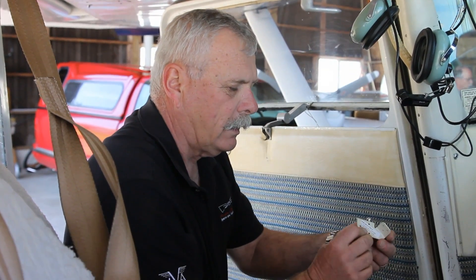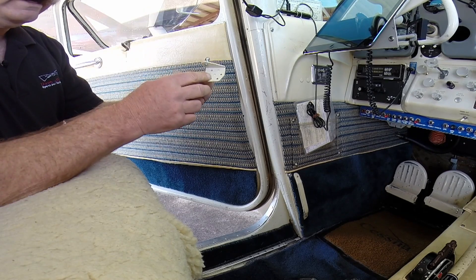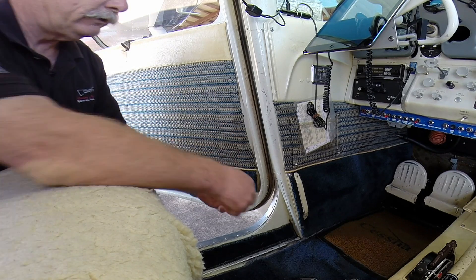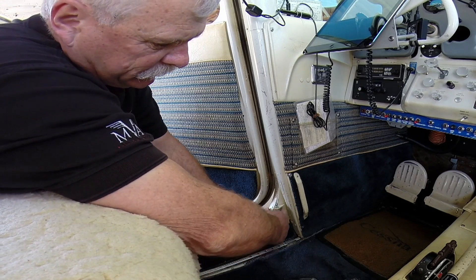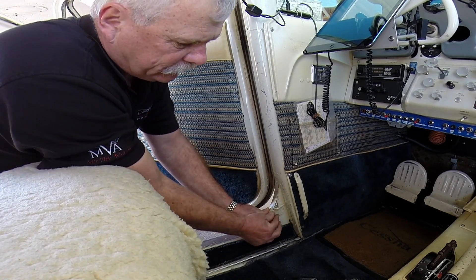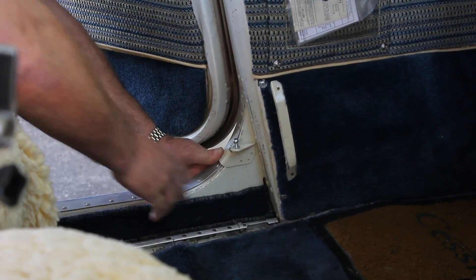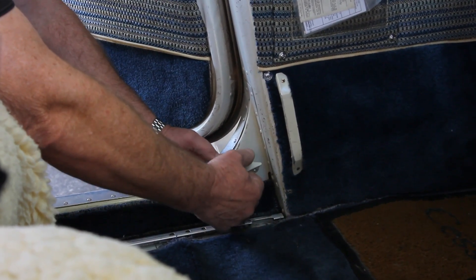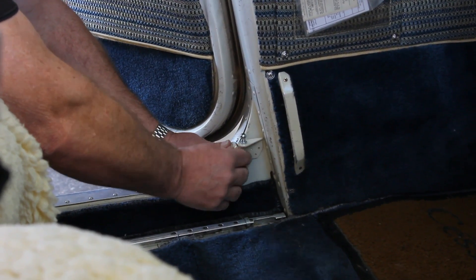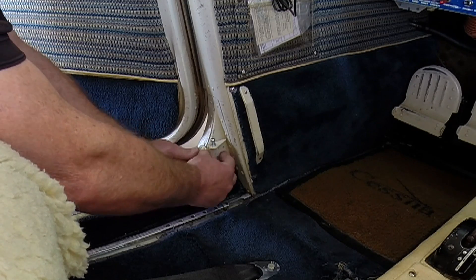The first thing we want to do is take our airframe bracket for the left hand side — there's a left and a right hand bracket — and fit it to the door sill. We need to set it as high up in this arc as we can get it, and still try to space it between existing rivets. If the location happens to be right over a rivet, it'll be okay to drill that out because we're going to add more rivets to replace whatever comes out.